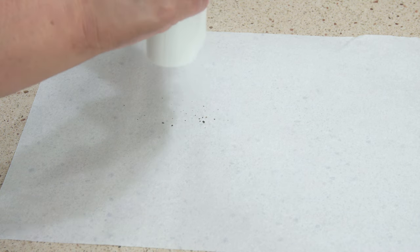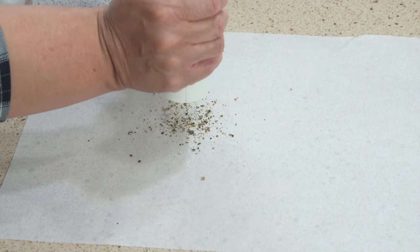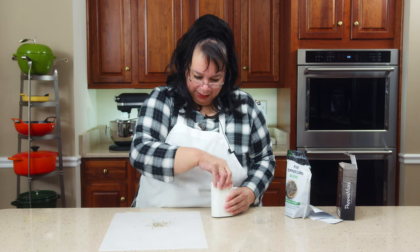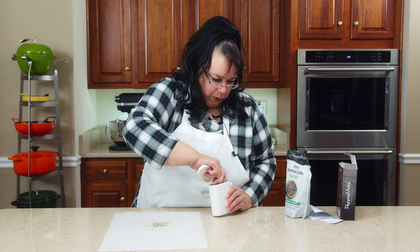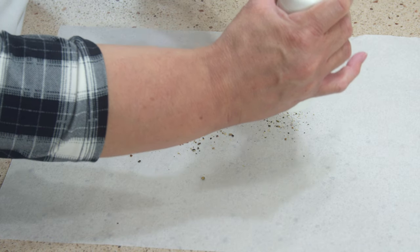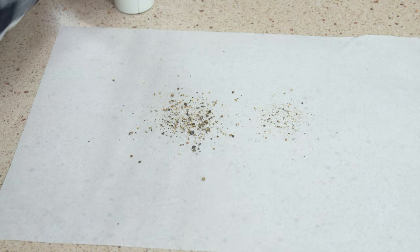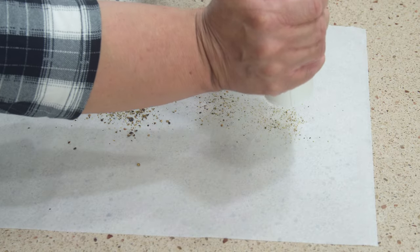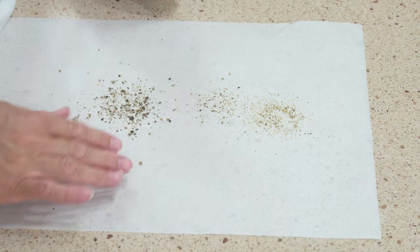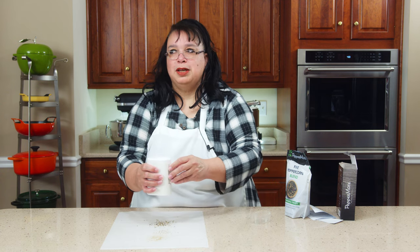Let's do one, two, three, four, five — that's a half a teaspoon. Awesome. So this is really coarse, and turning the other way produces a much finer grind. That's like paper fine — I like it! The peppercorns are really, really strong and flavorful.